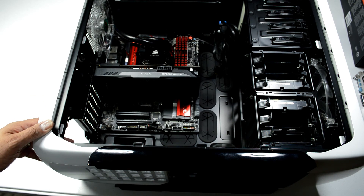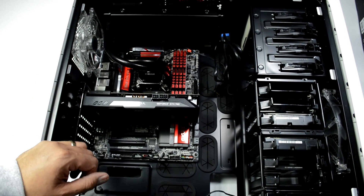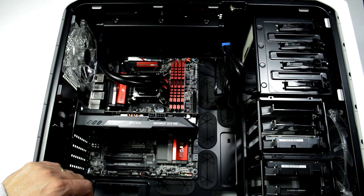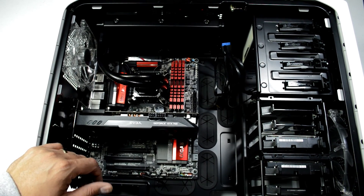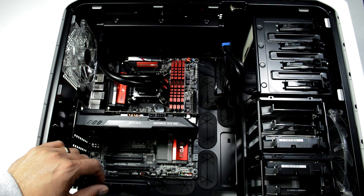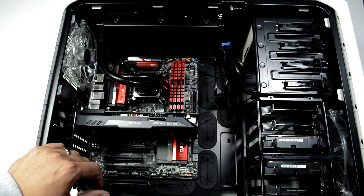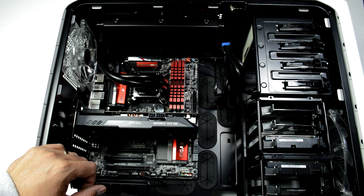Things are coming together really nicely. The black and red theme is looking really sharp. The video card is in and overall it just looks fantastic. The one thing missing now is plugging in all of the cables, and we're going to cover that in the next video. Definitely like and subscribe — that's going to help me out a ton. Check out the description below for the playlist for the upgrade series, and follow me on Twitter and Instagram. That's going to wrap it up for this video — thanks for watching, see you next time.